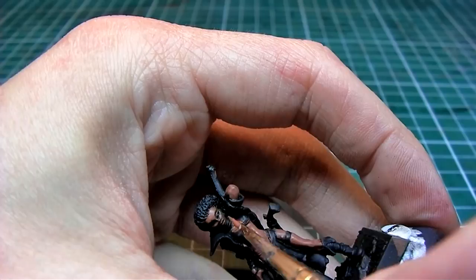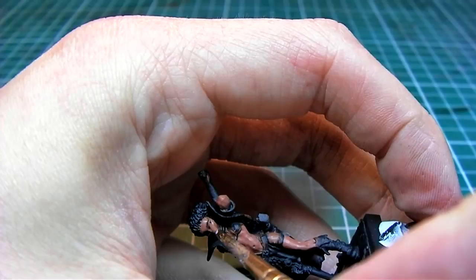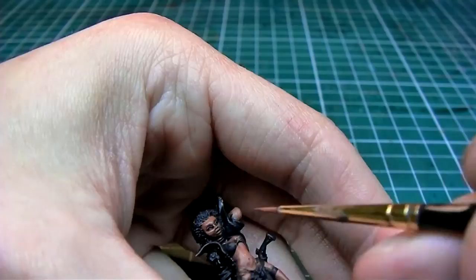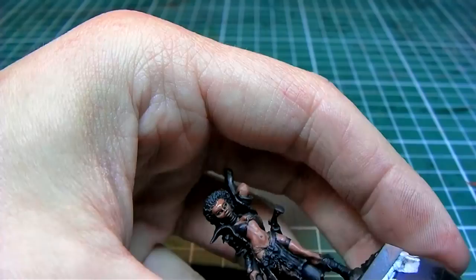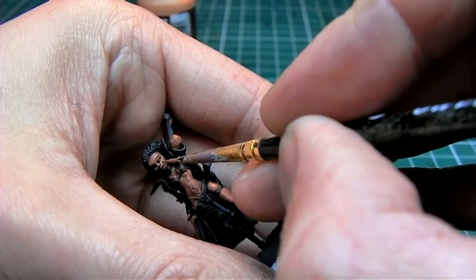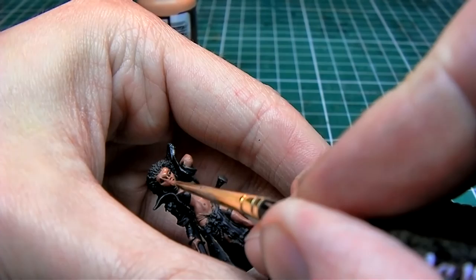I just want to mention that throughout this painting video I'm using the same mixture — I'm just adding more or different colors to it in order to change the tones for highlights. I also keep adding water to maintain the right consistency. Here I'm adding about 20% Game Color Dwarf Skin to the original mixture, still about 40% water.